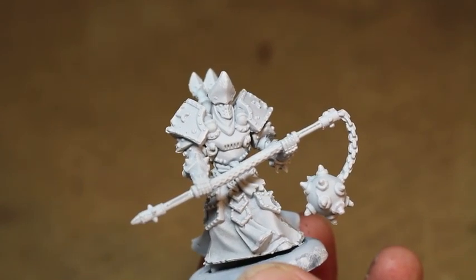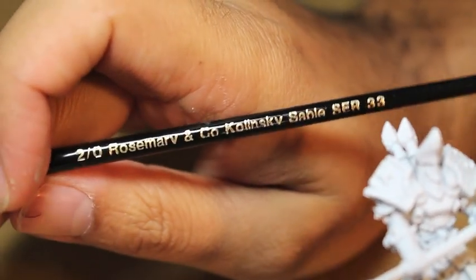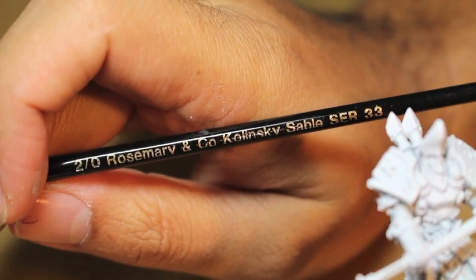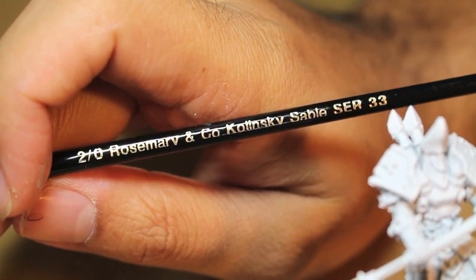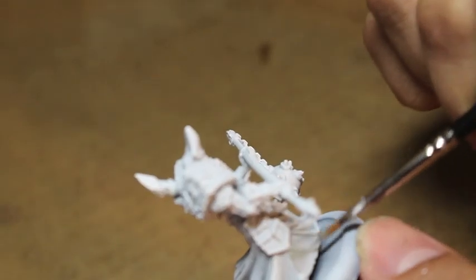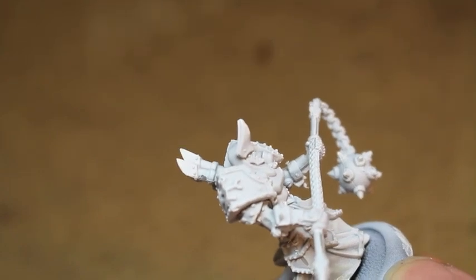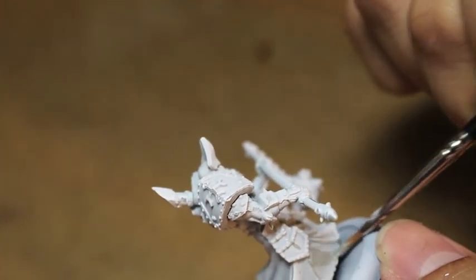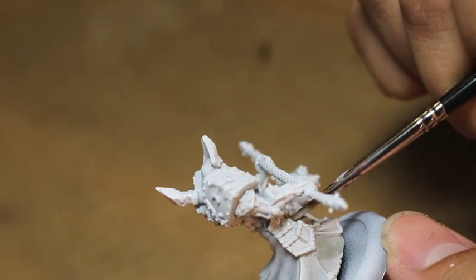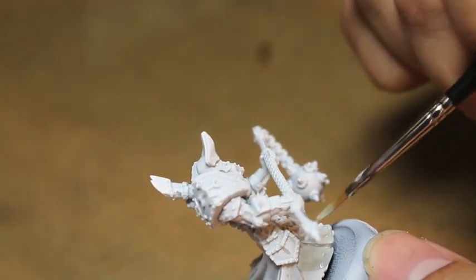We're going to start with Rackarth Flesh — you could also go with the Menoth White Base or the Menoth Base Color. I'm using a size 2 Rosemary & Company Kolinsky Sable brush. These are the brushes I'm going to be using. I've been using them for the past couple of days; this is the first video I'm actually using them in. I've been testing them out on my own.